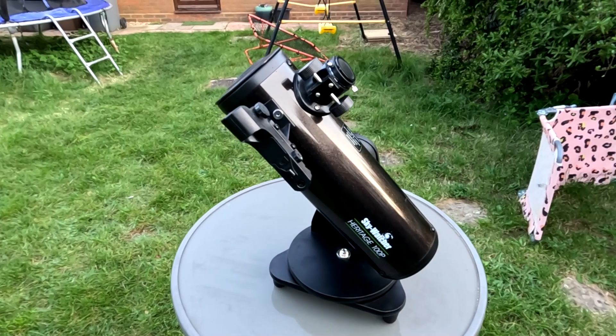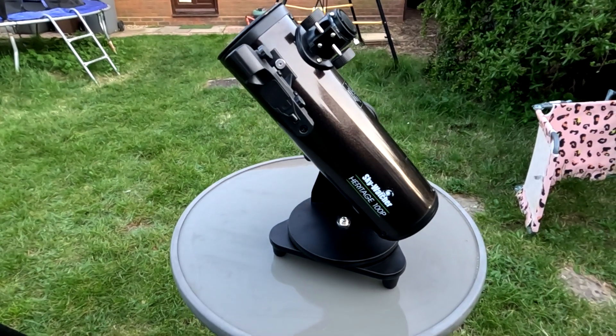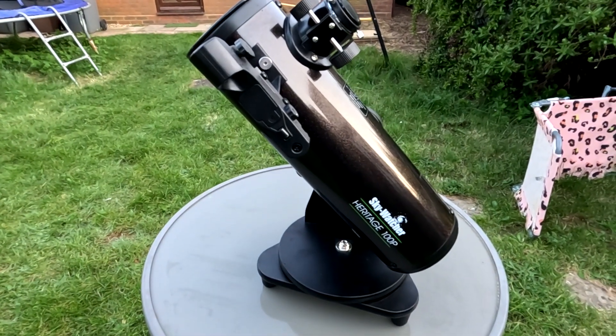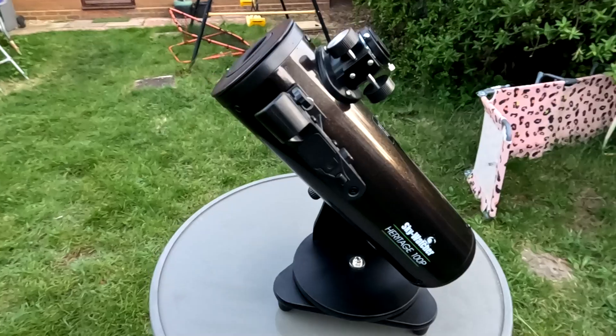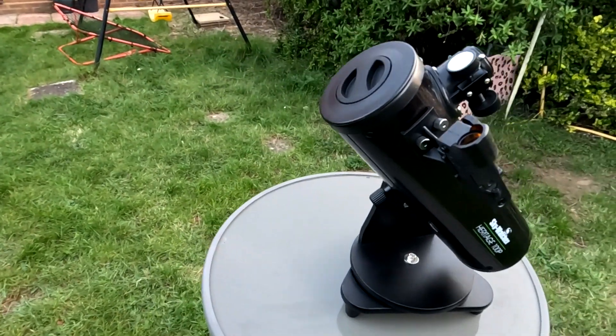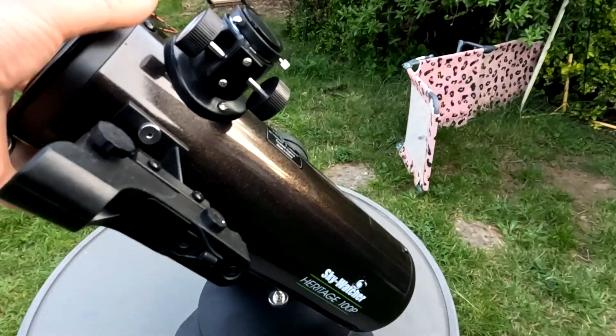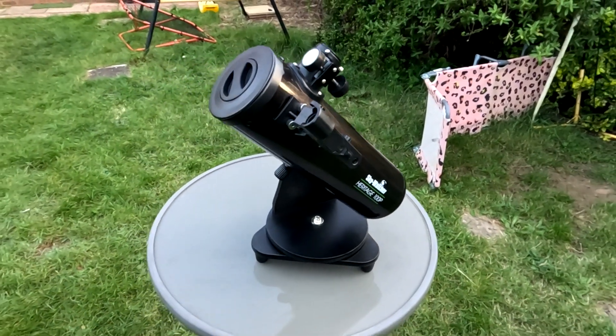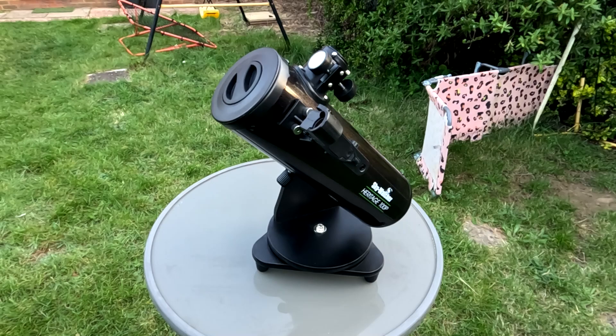Hello everyone. In today's video I'm going to attempt something a little bit freaky and take this rather popular tabletop Dobsonian, popular with beginners because it allows you to simply swing it around the sky on its simple base to look at bright objects out there like the moon and star clusters, things like that.